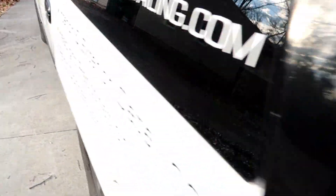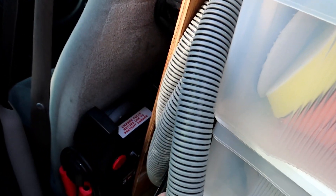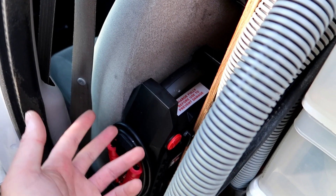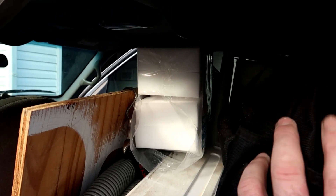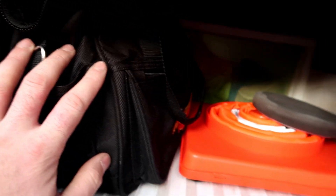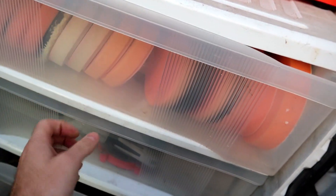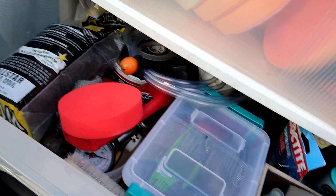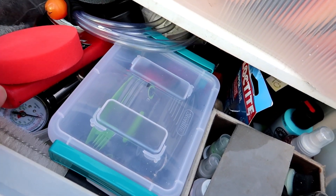Let's go around to the driver side. Here I have the extractor hose and a battery pack I recently got because sometimes customers' vehicles would go dead if I left the door open for a long time with the light on — that's happened before. I also have magic sponges, a headlight restoration kit, and our compounding, polishing, and waxing pads.